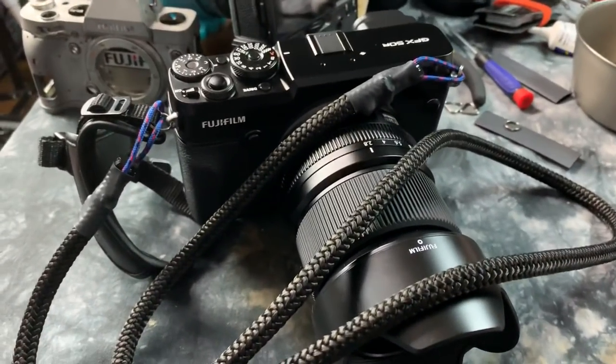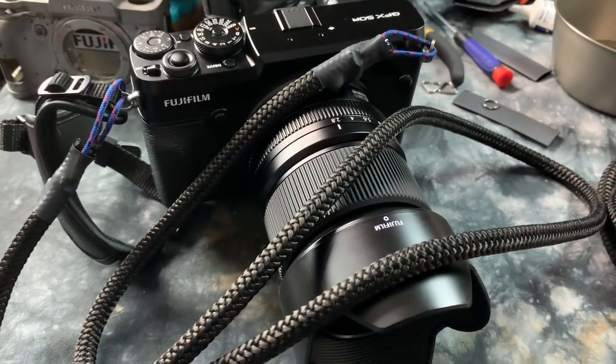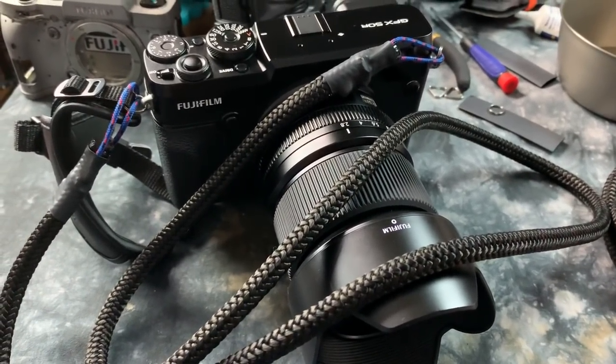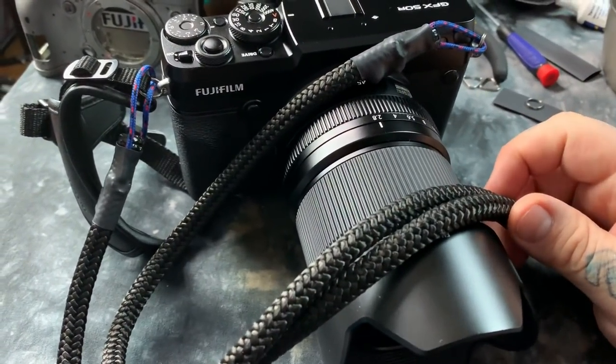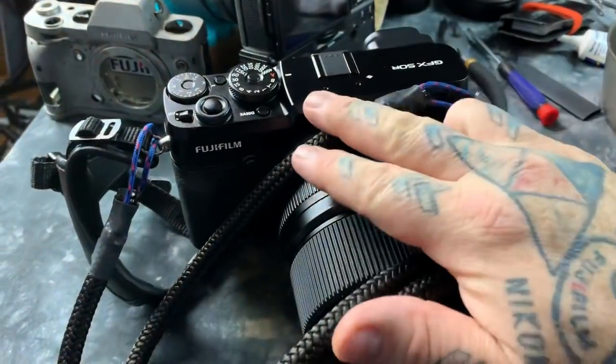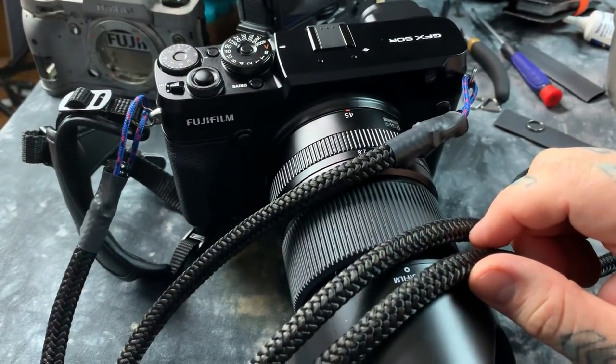Hello, mate. I thought I'd design a new camera strap I had in my brain, and it's completely handmade. Usually fine braided cordage camera straps like this go for 50, 60 bucks, even higher on eBay and other sites.